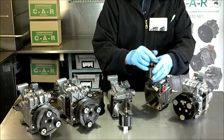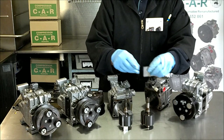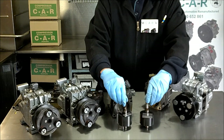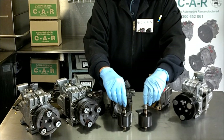One rotor, one vane — good condition, good vane. As you can see, both rotors are identical. The composite material that the vanes are made out of is the same.